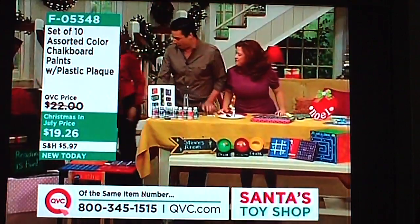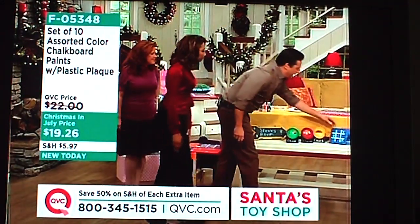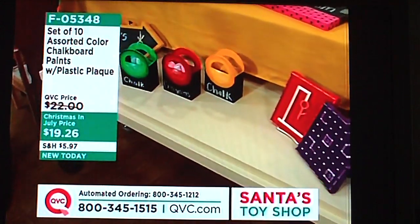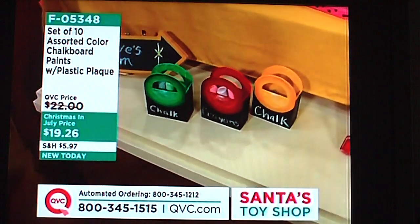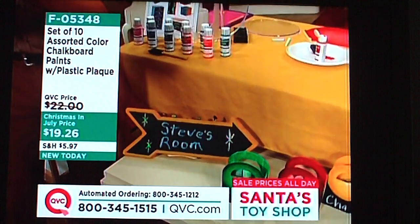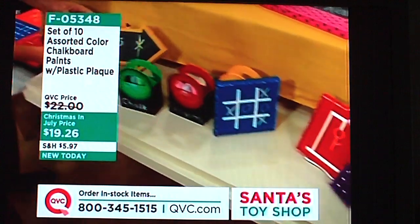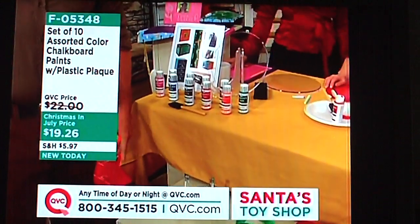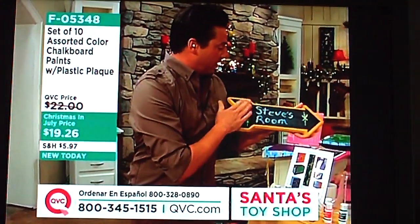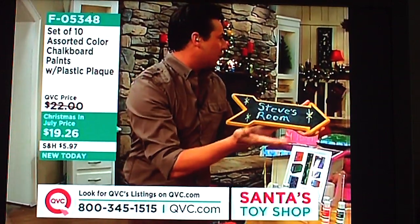Let's go around the front of the table and look at some of these projects. These games here are done on canvas — we made little tic-tac-toes, we did hangman. Kids can get creative, do their own art on top of the canvas, put it up on the wall, and when they're tired of that, erase it and do another piece of art. This one here is on wood. You can buy wood and all sorts of things at the craft store, very inexpensive, and put the chalkboard paint right on top and go crazy with it.